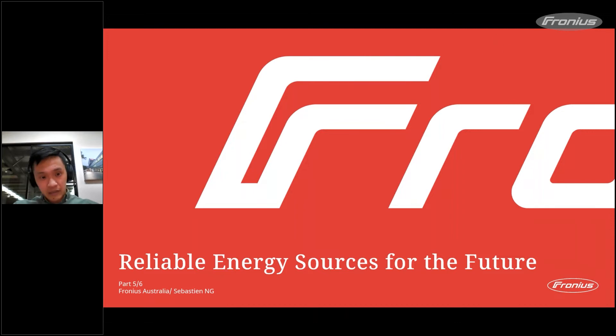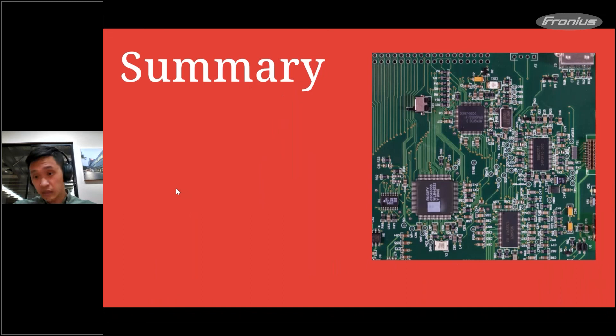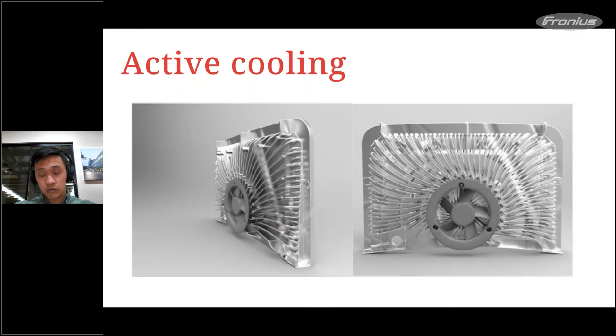Today what we have planned is to talk about reliability. We spoke a bit about reliability last week, but today it's going to be a bit different. Before I go into today's topic, let's do a quick summary of what we discussed last week — it was a lot about how we manufacture our product.